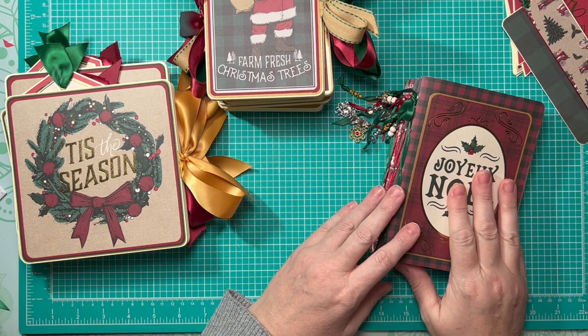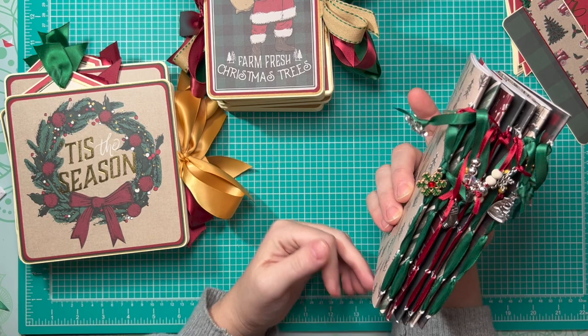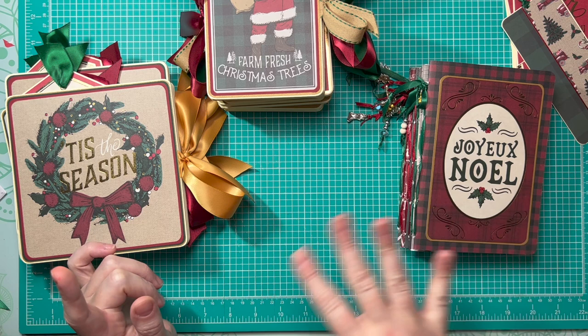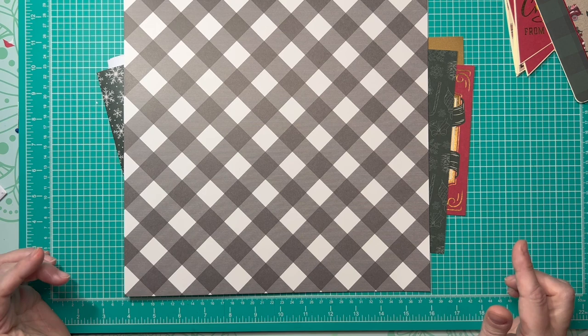I've got seven notebooks so far and I'm getting ready to make an eighth that will match these. I think all told I'm going to get ten of these little journals. I went ahead and put all the little charms on the sides — I think they're super cute. Before I do the full walkthrough, I wanted to show you how I do the journals, because in the last video that tutorial portion didn't record, so I'm including it in this video.